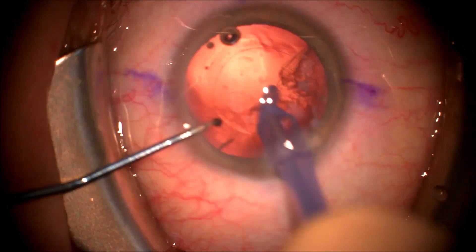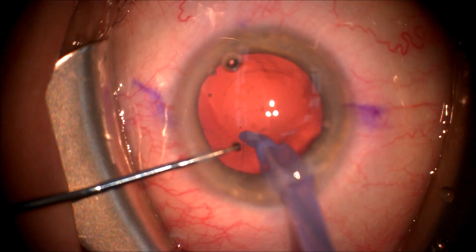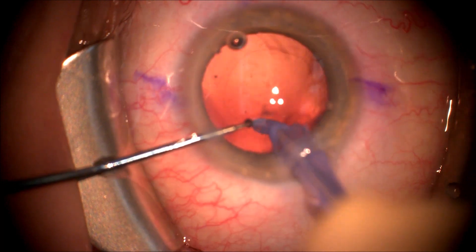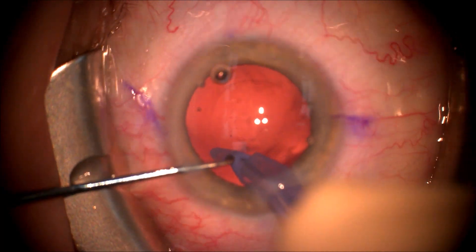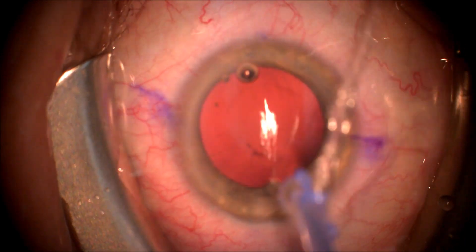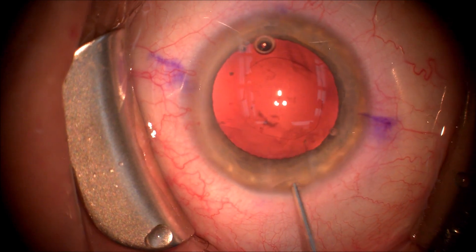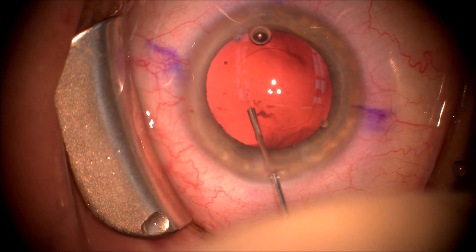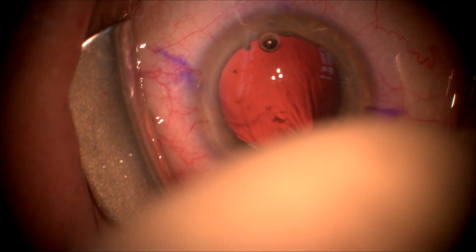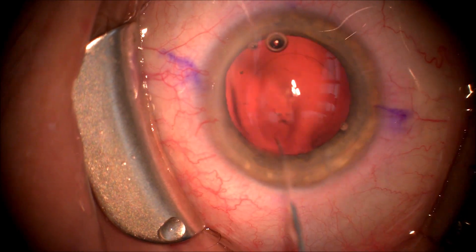We're going to remove the cortical material with irrigation aspiration using an automated irrigation aspiration handpiece. You can see the cortex very quickly removes from the eye. It's important to try to get all the peripheral cortex, and as you can see we are removing some capsular fornices cortex that was sub-incisional.